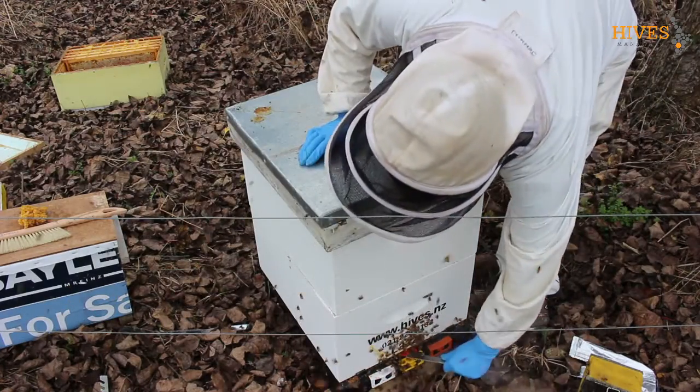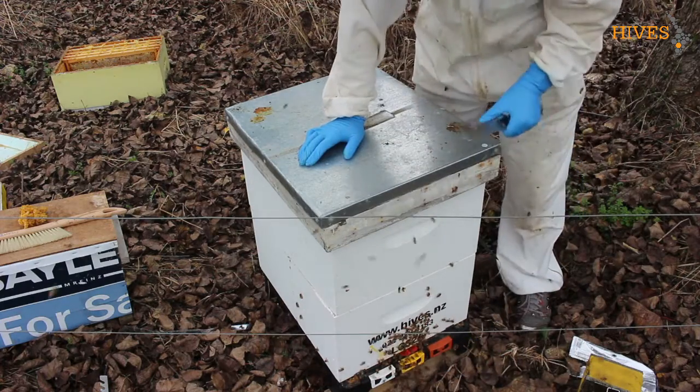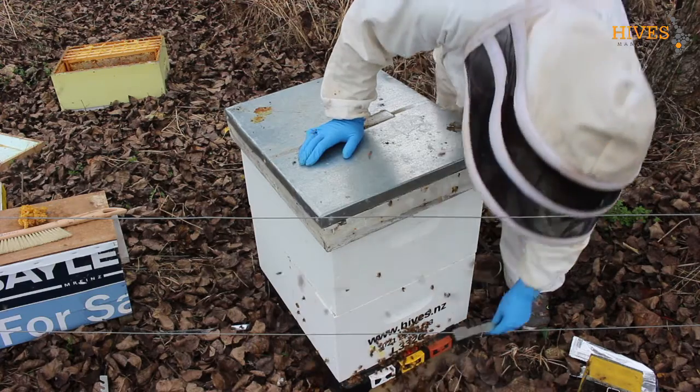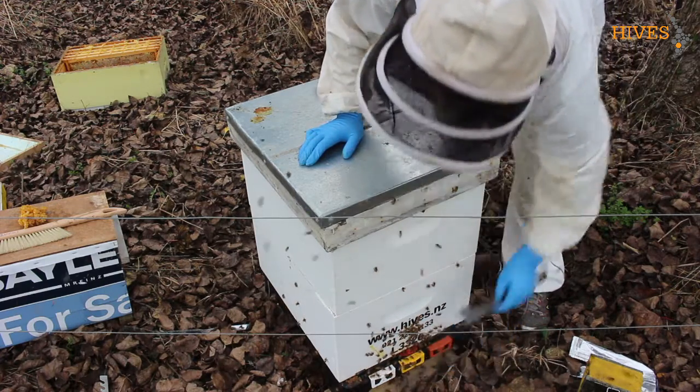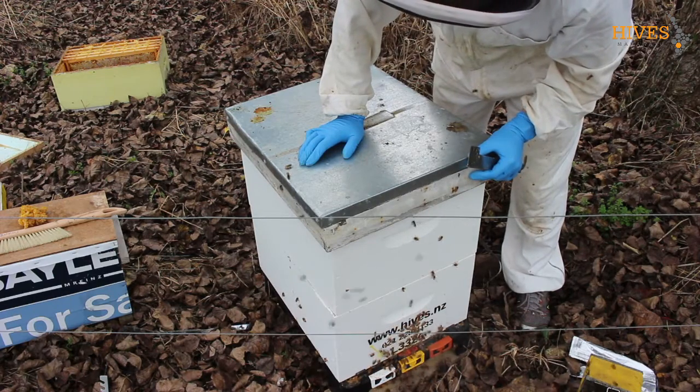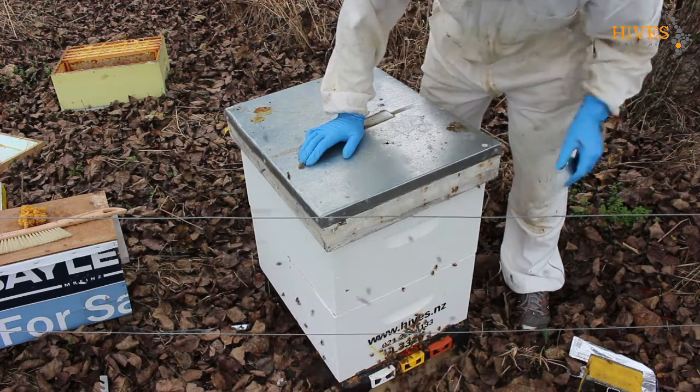The entrance just needs to be closed down. To do that we just slide this box back — which it already is — and that cuts them down to this small entrance here. So they're already on their winter entrance, so I'll just leave them like that.